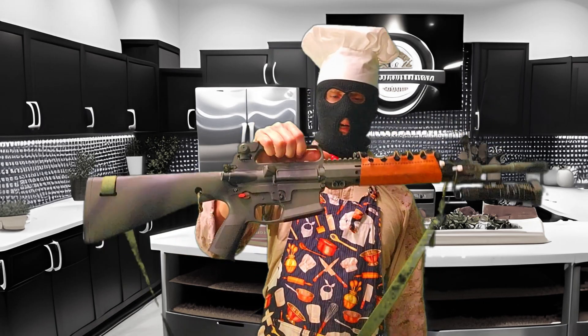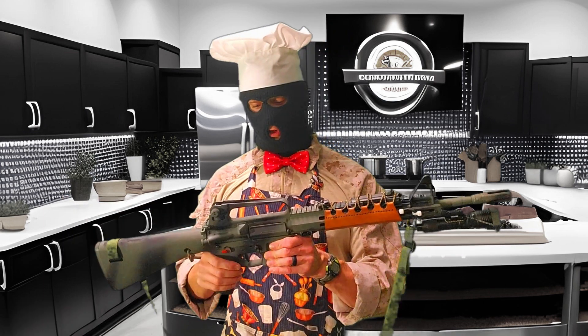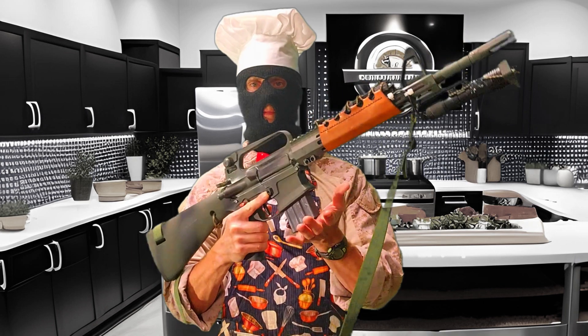A2 upper receiver from Thunder Tactical. Carry handles are a genius idea — Eugene Stoner is kind of a genius. Highly recommend it. Plus, they look absolutely awesome with 20 rounders. A2 upper worked flawlessly; haven't had any problems with it.